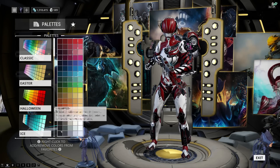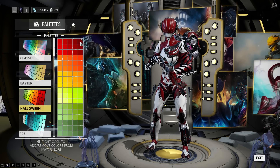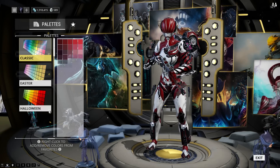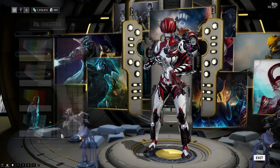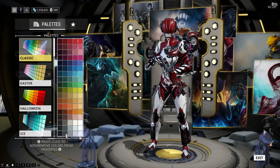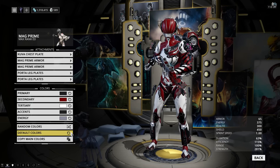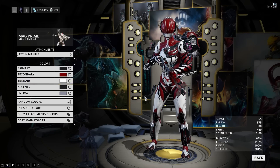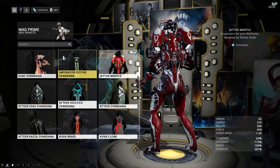The colors on the attachments are a little bit different — the Primary is Classic Black, the Secondary is still the darkest Halloween Red, but the Tertiary is Classic White. Accents are once again Classic Black, and the Energy color is Classic Gray — the one in the middle. For the siandana, I'm using the Tennogen Jatuk Mantle, which is a jetpack that looks just fabulous.